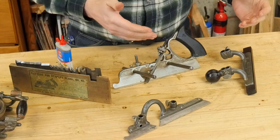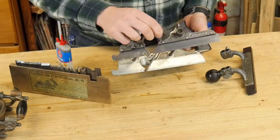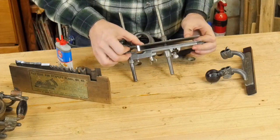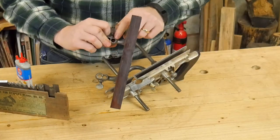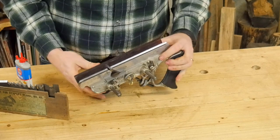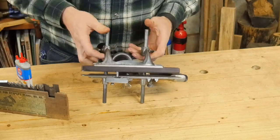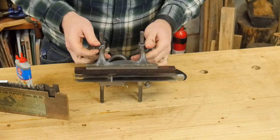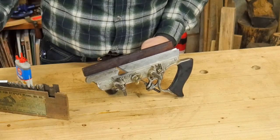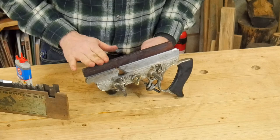The Stanley 45 basically has three main parts you can put together in different configurations. It has the main skate, which the handle is attached to, and then a secondary skate that can slide on and provide secondary support to the iron. The fence on the 45 has two different holes — a lower hole and a higher hole. Putting it in the lower hole lets you slide the fence right up to the iron to cut a rabbet. Putting it in the higher hole lets you go past the iron, so you can cut a thinner rabbet with a larger iron rather than switching to a smaller iron.